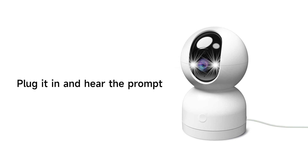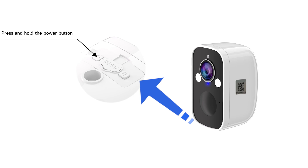If it's the wired camera, just plug in the power cable to turn it on. If it's the wire-free camera, press and hold the power button until you hear the prompt for Wi-Fi configuration.